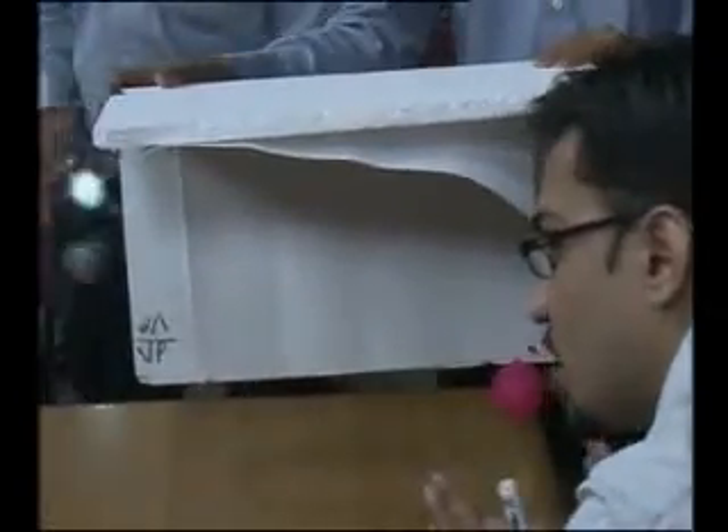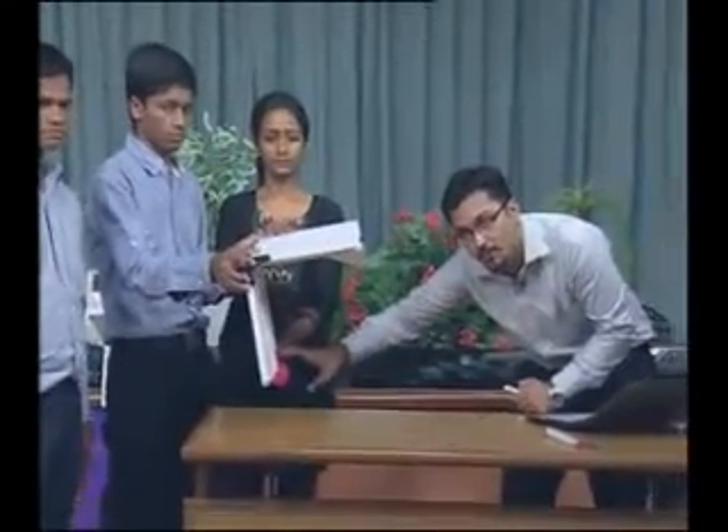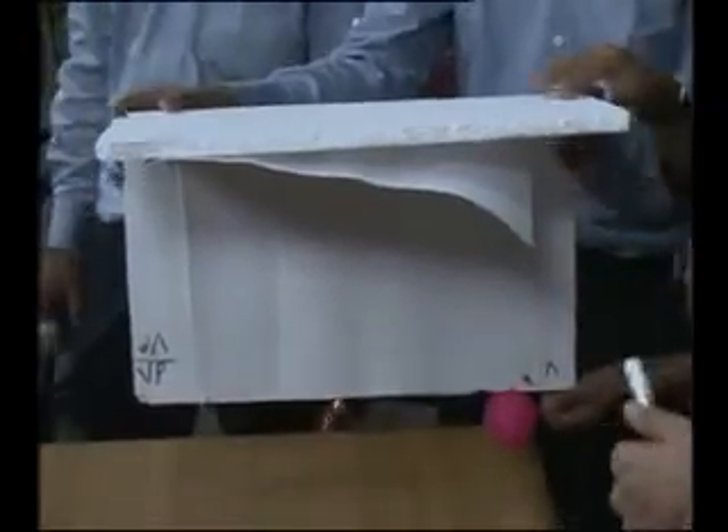Now I will draw the projection. Viewing it from here and projecting the shadow, the point will be seen at 30 mm from here. When visualising from the top, we will see a point on the XY line — since the point is in VP, its top view lands on XY.